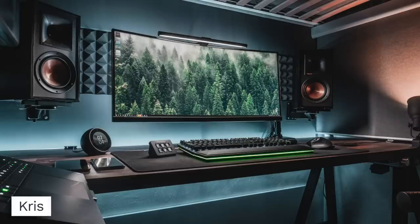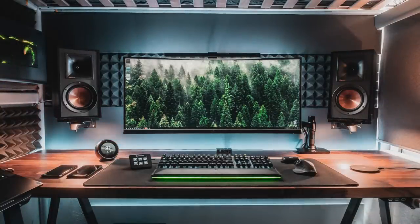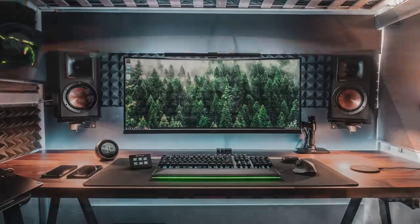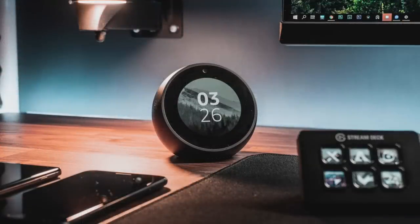First up today we have Chris, and I'm definitely digging the way this was shot. Really nice quality photos here that I think just make the setup look even better. Loving the wallpaper and the nice wooden desktop, kind of matching the speakers a bit. For the display it is a 35 inch Asus ROG Strix XG35VQ. On top of his monitor he has a BenQ screen bar lamp that sits up top and shines light down onto the desktop and peripherals. We've got the Razer Huntsman Elite keyboard, Logitech MX Master 3 mouse, Jaybird Vista wireless earbuds, an Elgato Stream Deck Mini, and an Amazon Echo Spot.